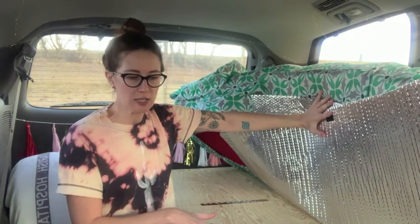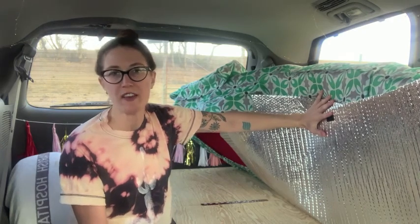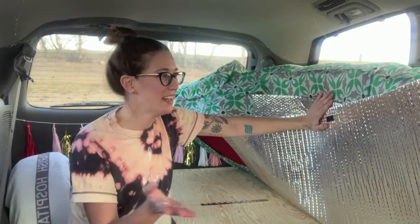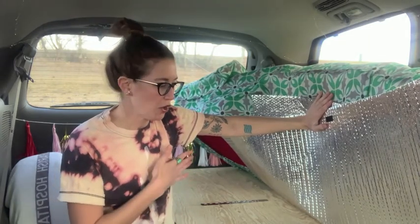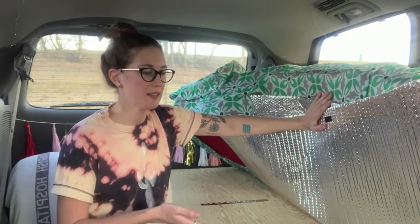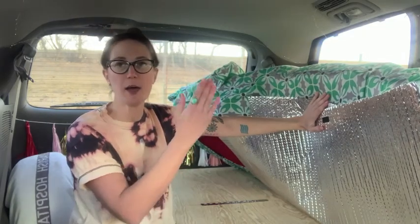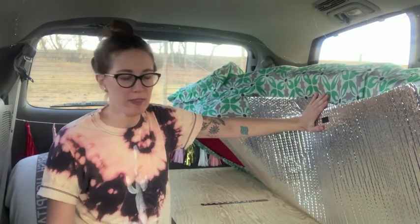The platform is 75 inches long and it's 9.5 inches off the floor. That was basically determined by laying down with the cushions to see how long I'd need it. I'm 5'11", so 75 inches is obviously longer than I am, but it's fine. The 9.5 inches off the floor was to factor in the cushions and still be able to sit up without hitting my head on the roof.